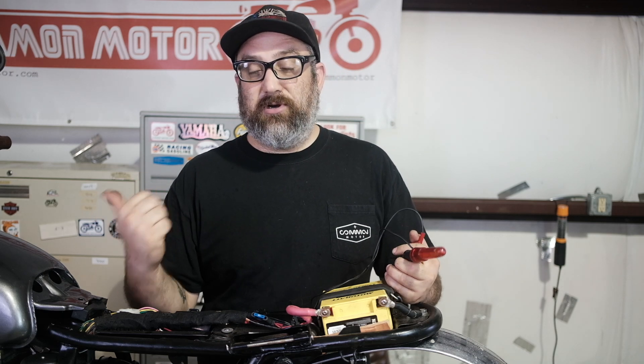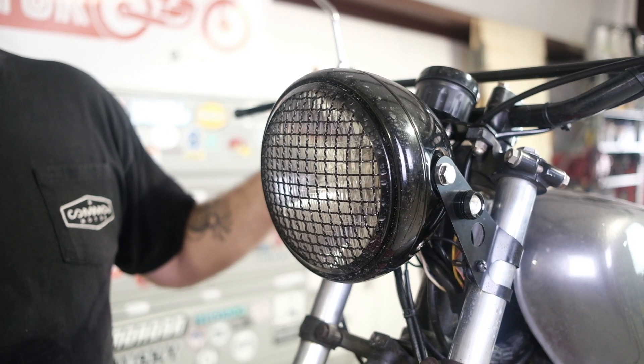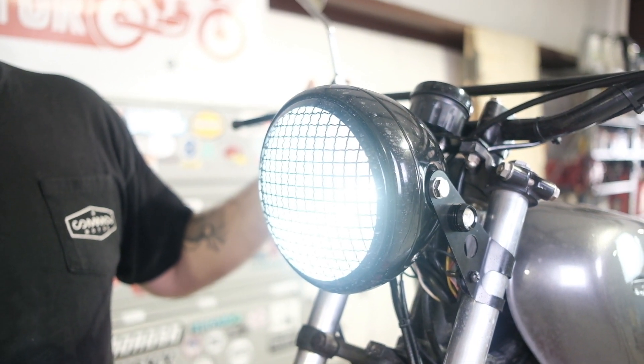Next I'm going to go to the key switch, turn on the key, and let's see if all the other things on the bike kick on — the horn works, the headlight, gauge lights, things like that — to see if we're getting power through the system.